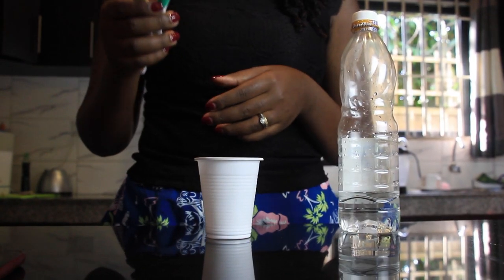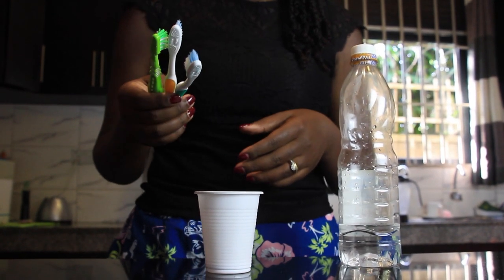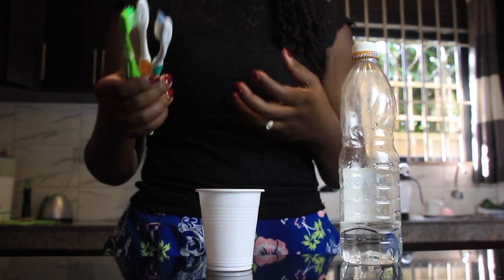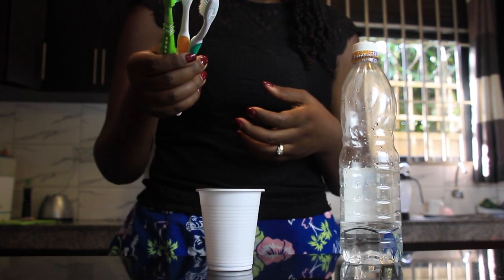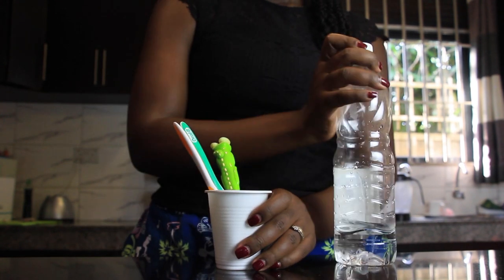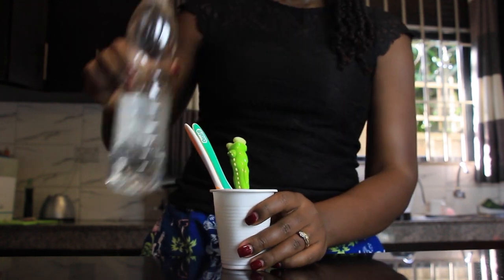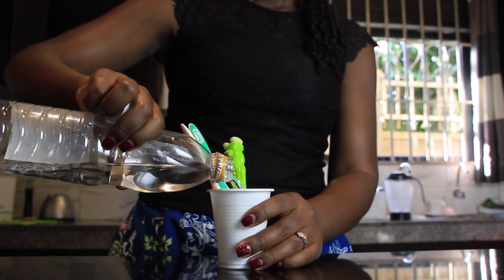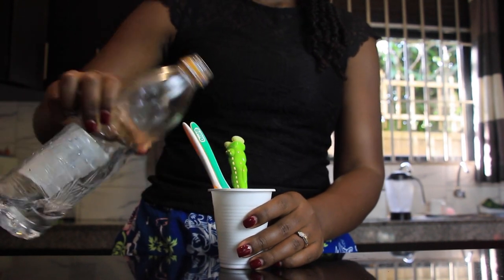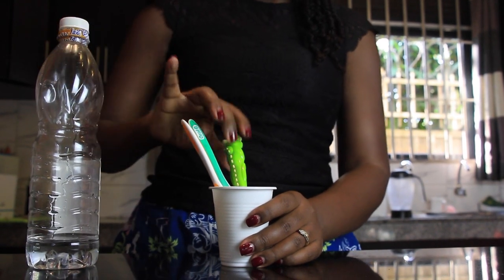The next tip is about cleaning your toothbrushes. Many times we use our toothbrushes for very many months and we're not cleaning them. The tip I have for you today is: put your toothbrushes in a cup, add some vinegar, and let them rest for about five minutes. Vinegar will help to kill any bacteria or germs in your toothbrushes. Let it rest for five minutes and you're good to go.